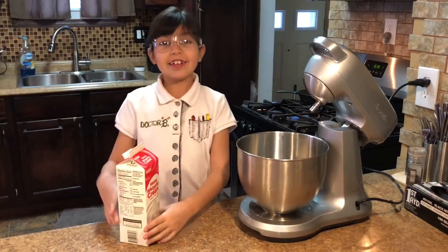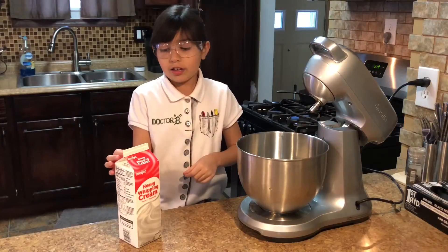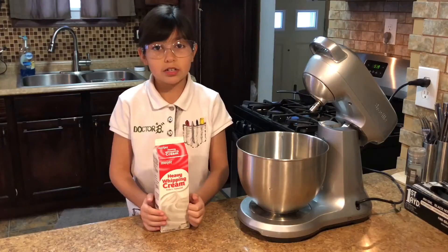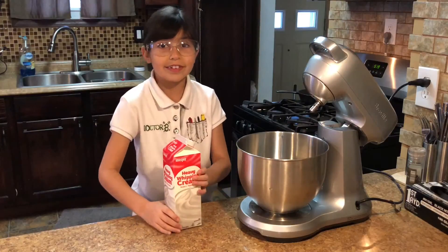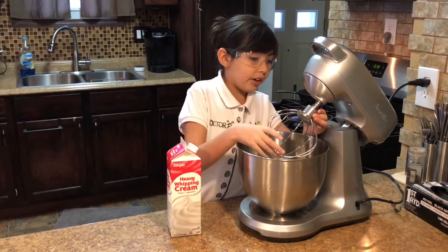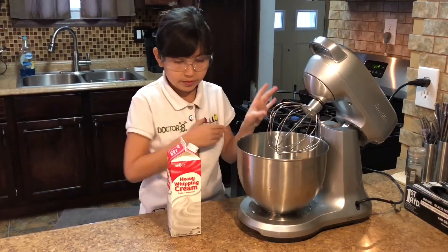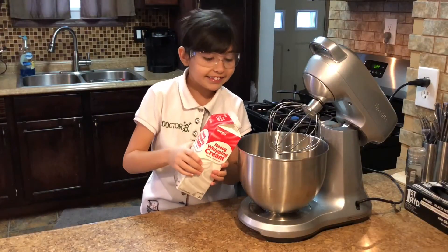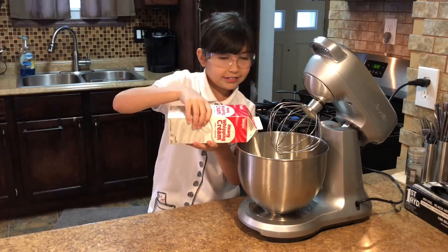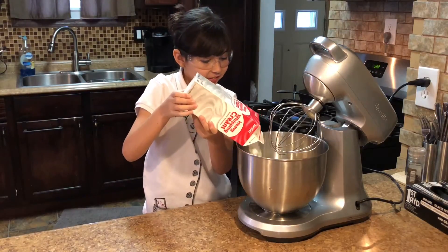What we're going to need is 32 ounces of whipping cream. Is it cold? No, it's room temperature. We're starting with a whisk attachment, and we're going to change it later.